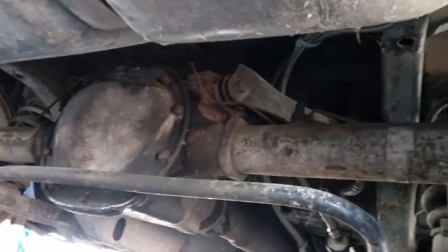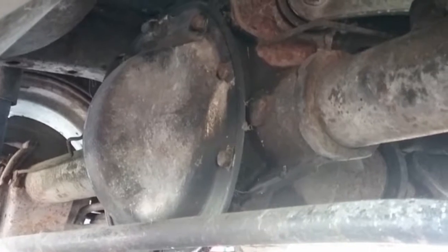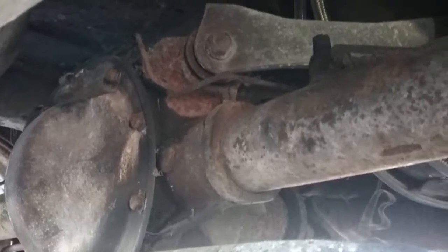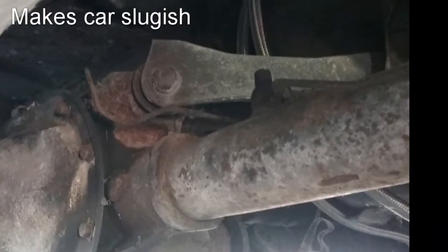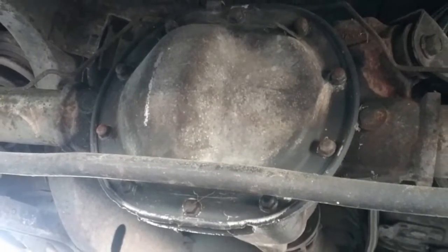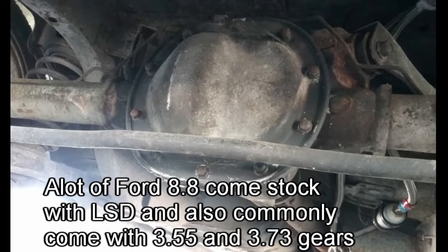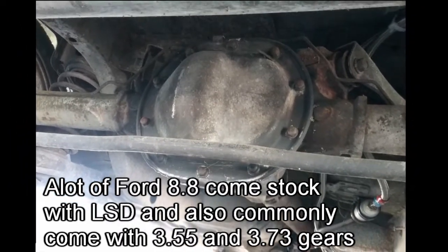Secondly, we're going to need a new rear end for this thing. It's got the Ford 7.5 in it — they're known to be a little weak when you put some power to them. It also has 2.73 rear gears, so it's not good for racing at all. They're really long and you have to slip the clutch on takeoff a little too much. We're probably going to be getting a Ford 8.8, which should just swap right in with no problem — probably from a junkyard or Craigslist pull-apart.